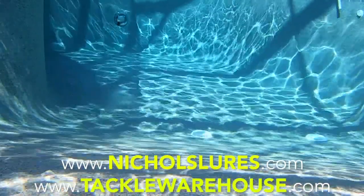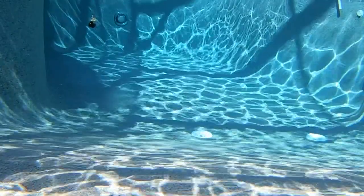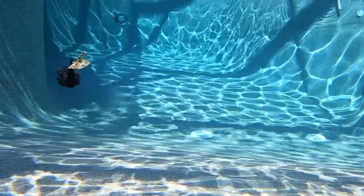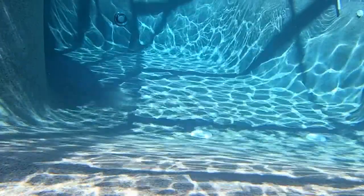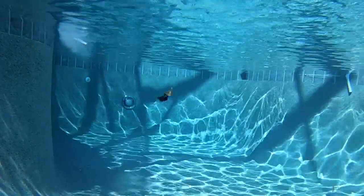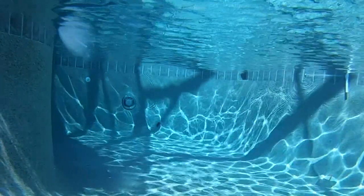I've told you some of the good, now I must tell you some of the bad — and we gotta keep it real. While testing this lure in the pool to get underwater footage, I noticed one thing: to get the blade to start, you must give the bait a good rod twitch. If you don't, the blade stays in the same position and won't allow it to work like your normal spinner baits.